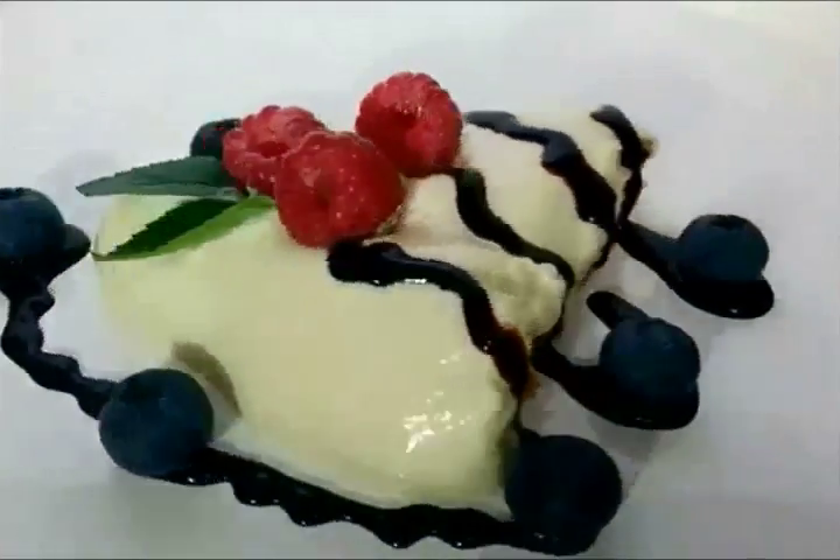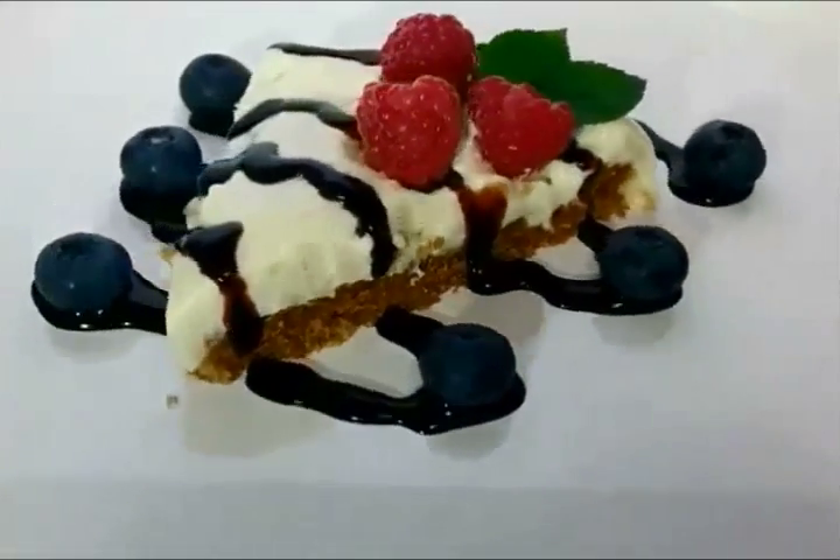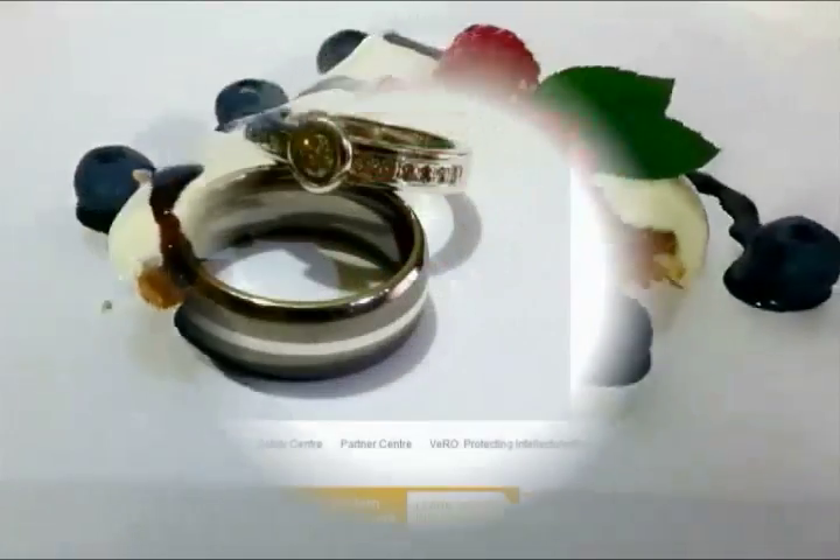Photos are good, but spin photos like this are even better. They give anything more depth and realism. You can capture your creations and share them on Facebook, Twitter and almost everywhere else.